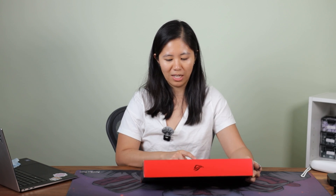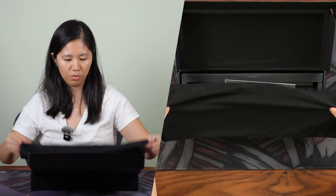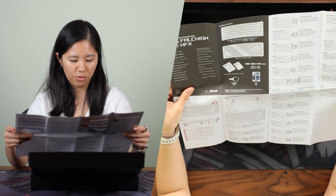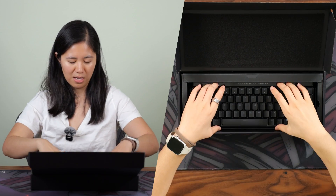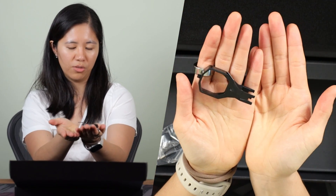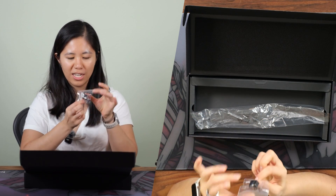Let's open it up. You've got Armory Crate software included — we'll take a look at that later because software is a really big deal. It comes in a nice little cloth bag, ROG stickers, the manual — which you'll probably actually want to read since it's helpful to understand all the gadgets and buttons. There's a keycap puller, a braided cable, and a replacement control key in case you don't want that Copilot key.